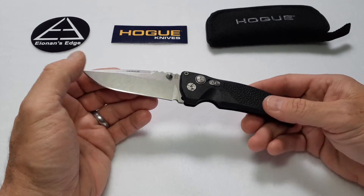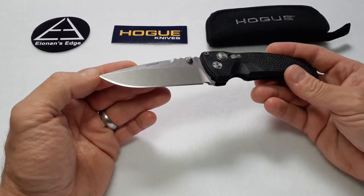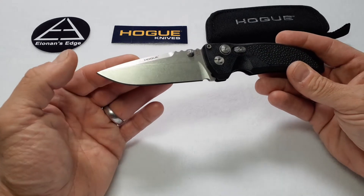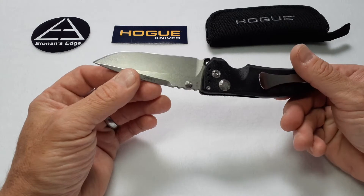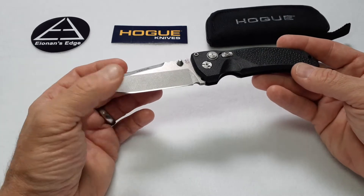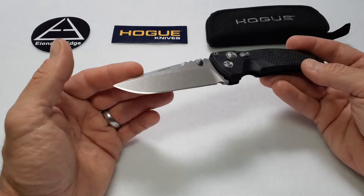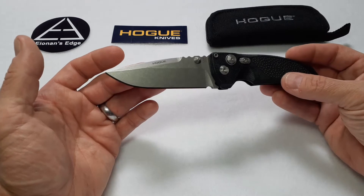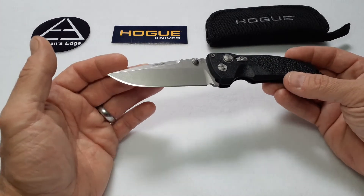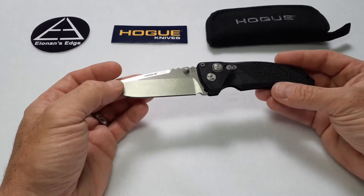The 154CM blade came out of the box very sharp. Like all the other Hogue knives I've seen and handled, the factory edge on this knife, while not being a mirror finish, is pretty close to it. I'm convinced that Hogue probably puts the nicest edges on their production knives of any of the big manufacturers that I've seen out there. It's not a perfect mirror finish, but it's a really nice edge — it's even on both sides, there are no burn marks. I've never encountered that with Hogue. The edges they put on their knife right out of the box are really, really good quality. This still has the factory edge; I have stropped it a few times in the approximately year I've owned it, but it's still got the original edge on it.